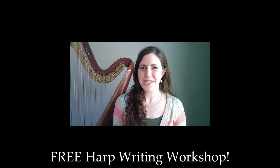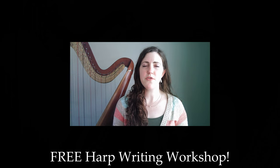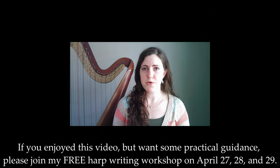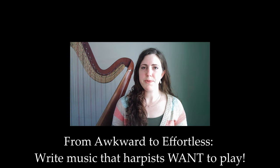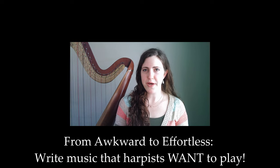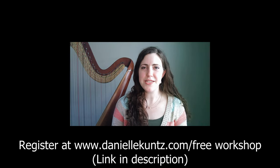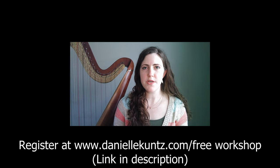Thank you so much for watching this video. If you found it helpful but feel like you need a little bit of practical assistance, you should check out the free workshop I'm hosting on April 27th, 28th, and 29th. The workshop is entitled 'From Awkward to Effortless: Write Music That Harpists Want to Play.' You can register at danielkuntz.com/free-workshop or use the link in the description below. I hope to see you there.